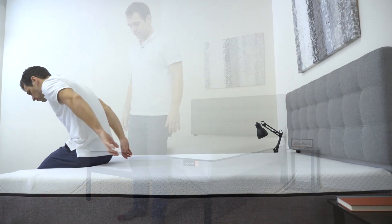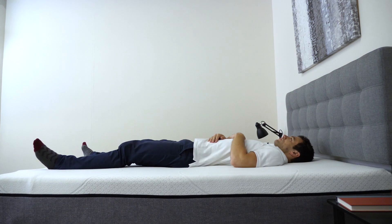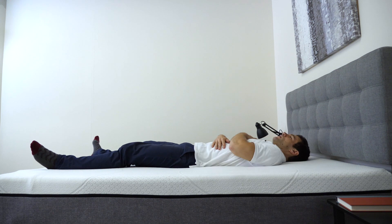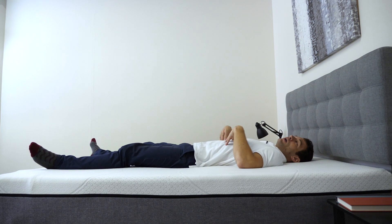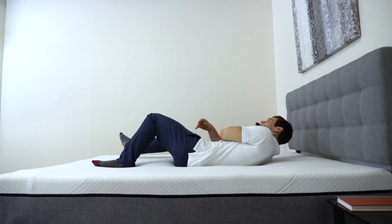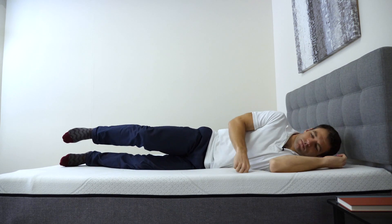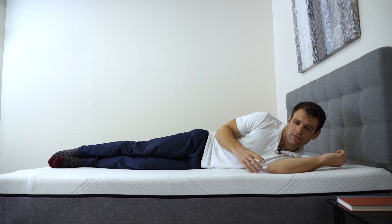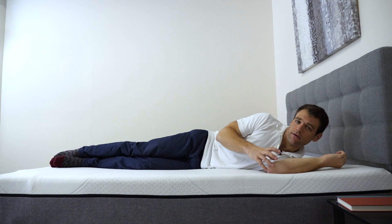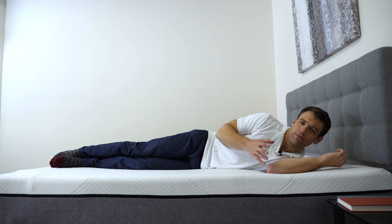Now I'm going to lie down on the mattress, starting on my back. The YogaBed is doing a good job of filling in that space beneath my lower back, which is important if you're a back sleeper. I definitely feel like I'm on top of the mattress more so than in it — that top layer of response foam above the memory foam keeps you from feeling stuck. You can move around really easily and change positions. When I roll onto my side, we get further through that response foam into the memory foam layers. Memory foam is really good for pressure relief, which can be important for side sleepers who often have issues with pressure points at their shoulders and hips.